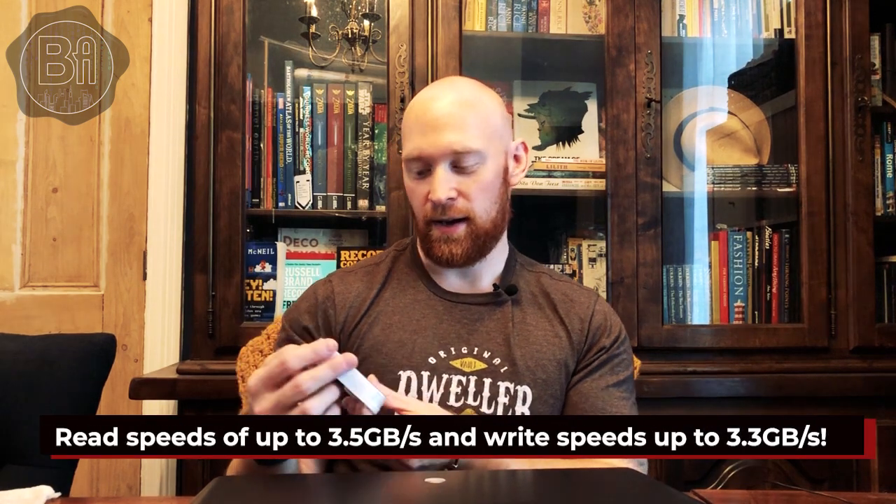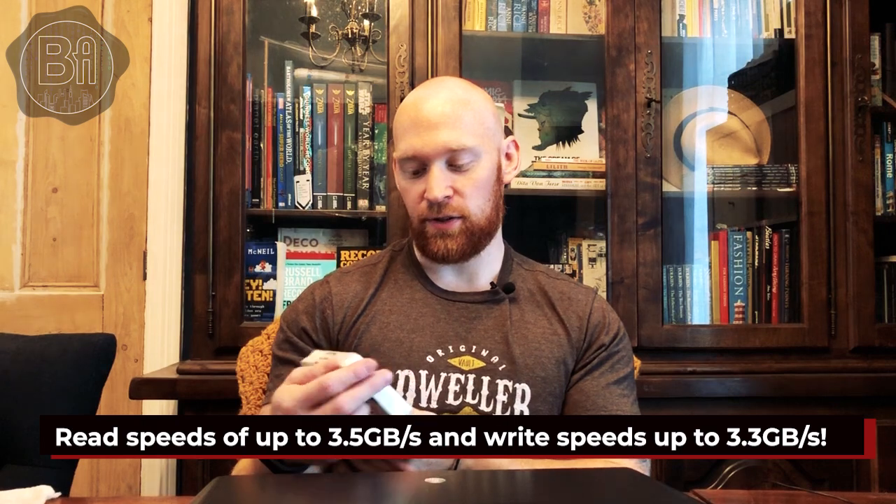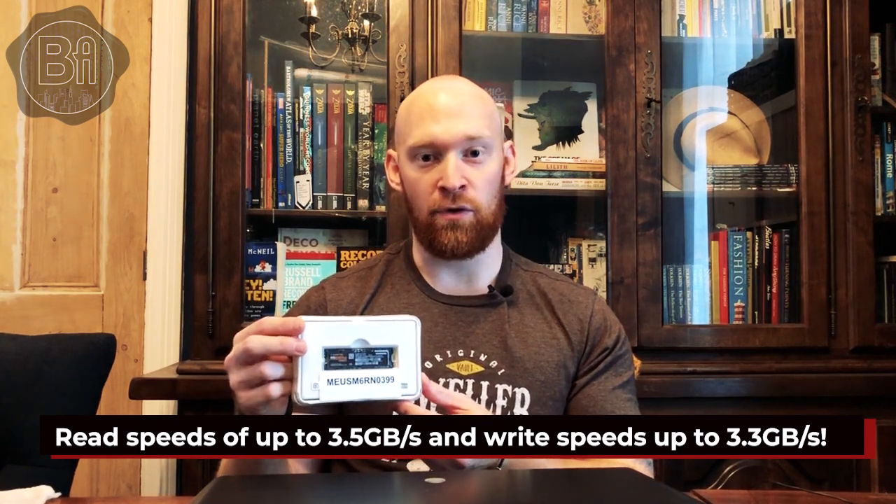We've also got the Samsung 970 EVO Plus NVMe M.2 SSD — one terabyte, super fast. I can't remember the exact read/write stats but I'll put something on screen. It's quite expensive at over 200 pounds, but this is essentially going to be the main boot drive.